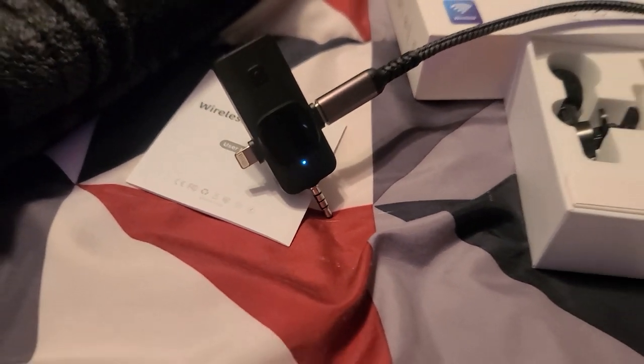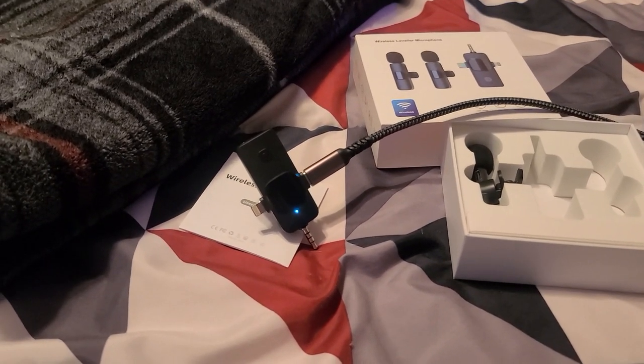Alrighty guys, I'm hopefully recording audio through the mic. I have it plugged in and it did show that it was recording. We are outside now — my phone did its stupid thing where it popped something up and shut off my filming. So I am now going for a walk. We'll see how well it works and how well the noise cancellation is, as well as just overall sound quality.